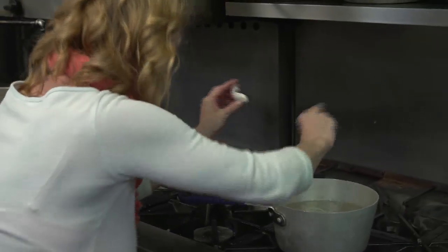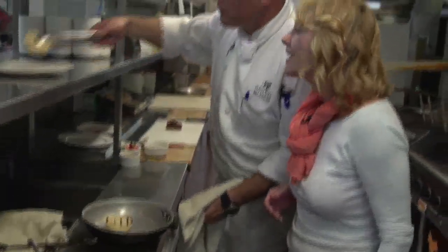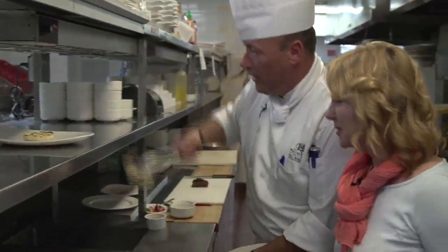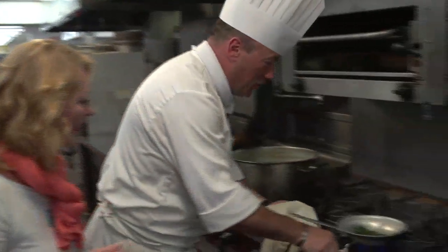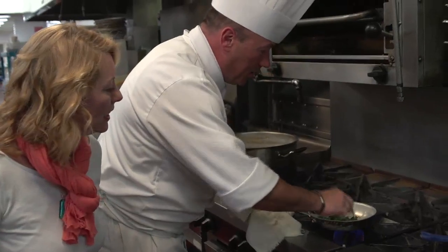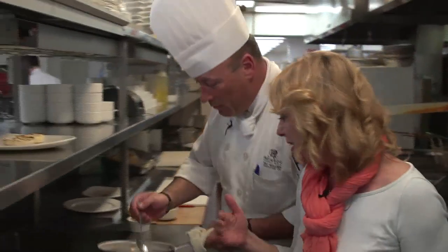I have to say, working in the kitchen with an acclaimed chef, I'm a bit nervous, but I'm loving it. So we do the English muffin — we put it on the plate automatically. Now we have the little bit of sautéed spinach with onions, garlic, and a little bit of butter in there.